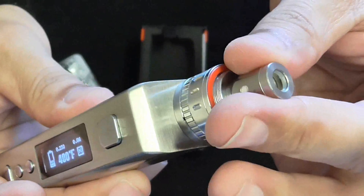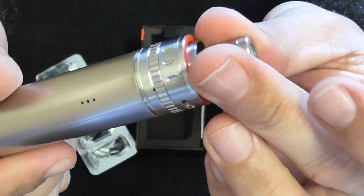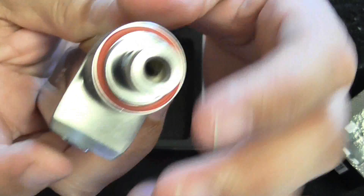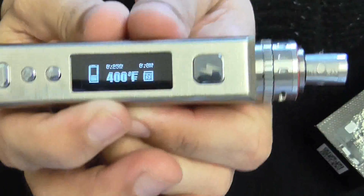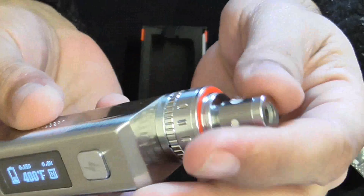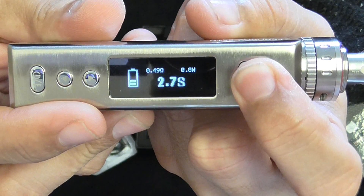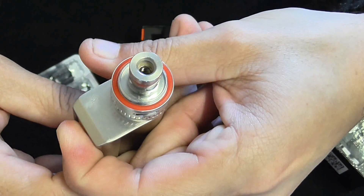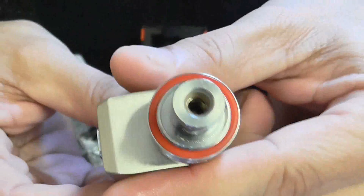It doesn't say it's firing here because it's not firing. The coil is not hot at all — I can put my fingers on it. If it was burning I'd be pretty stupid showing it to you guys. The temperature control works: at 400 degrees Fahrenheit with a completely brand new dry coil, it's working great. The watts shown are basically zero, which is not even one watt. It's working and it's not hot.